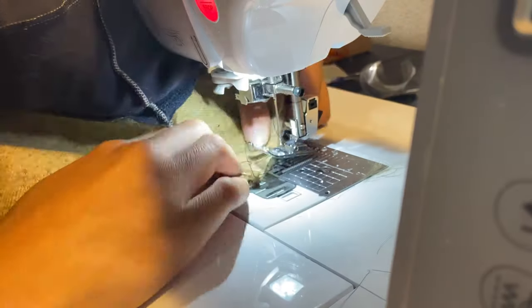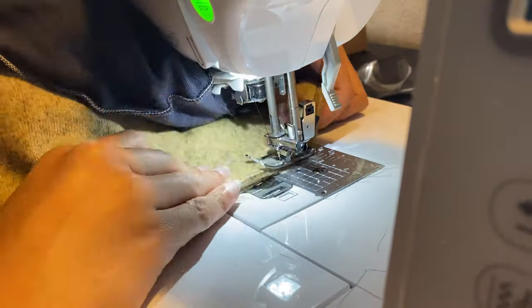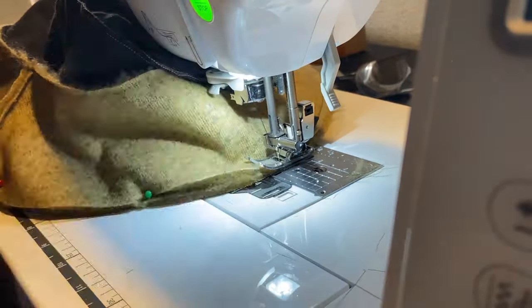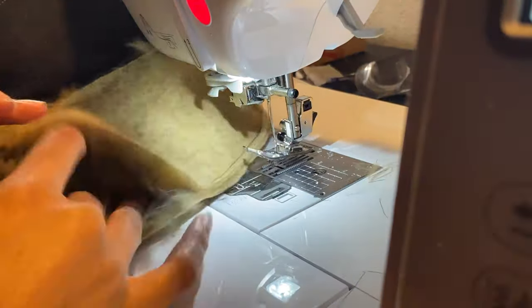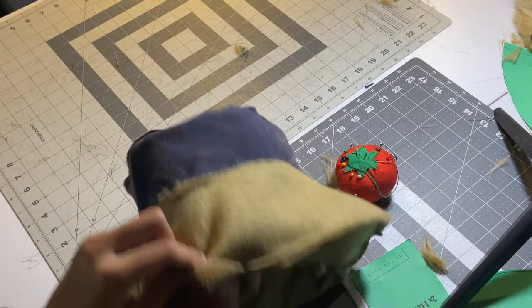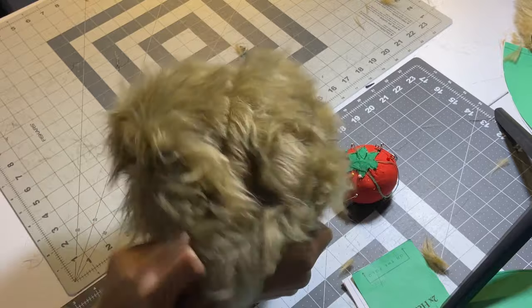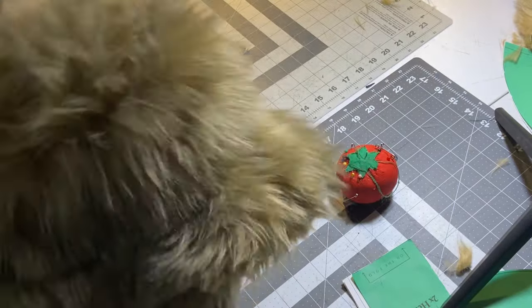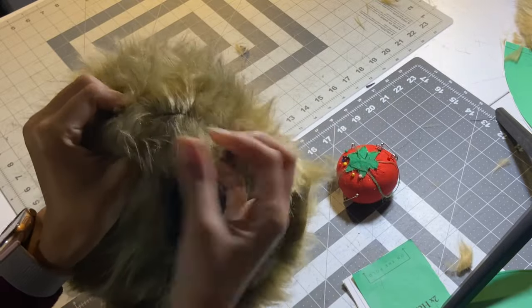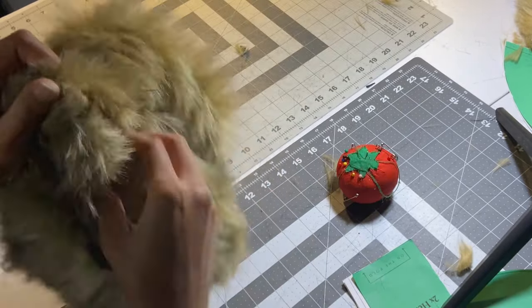Back at the sewing machine — do a straight stitch all the way around, sewing right at the edge of the bucket hat. Make sure we are leaving a hole to turn the hat inside out. Here I am turning the hat inside out through that opening, being careful not to pull too hard. Now I'm going to take out all the little fur hairs that I see.